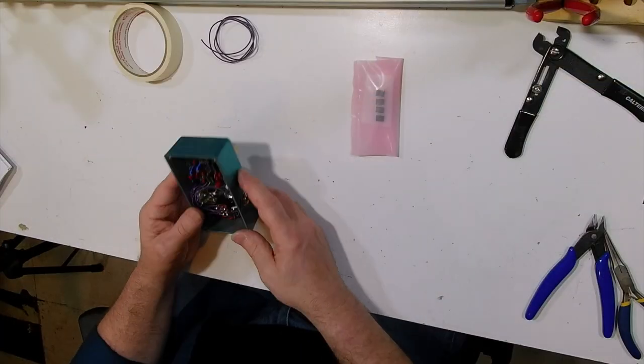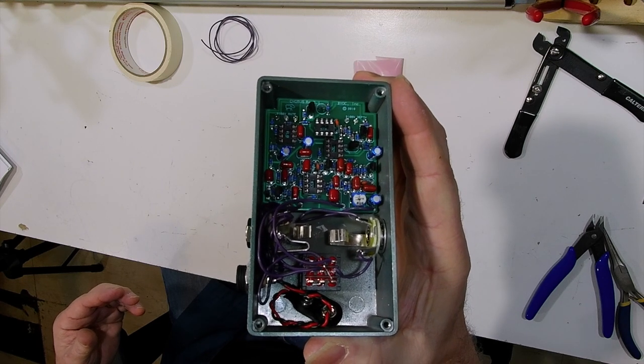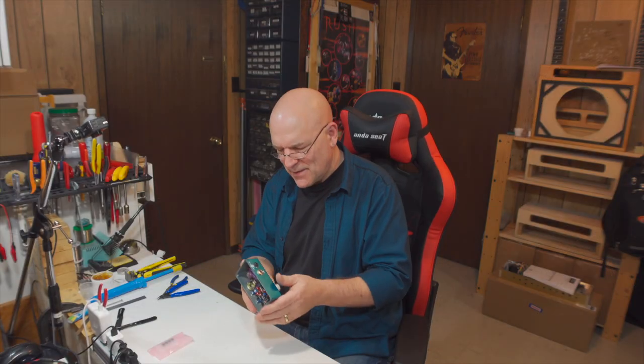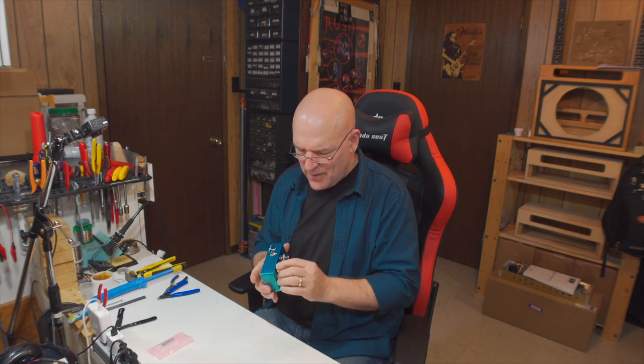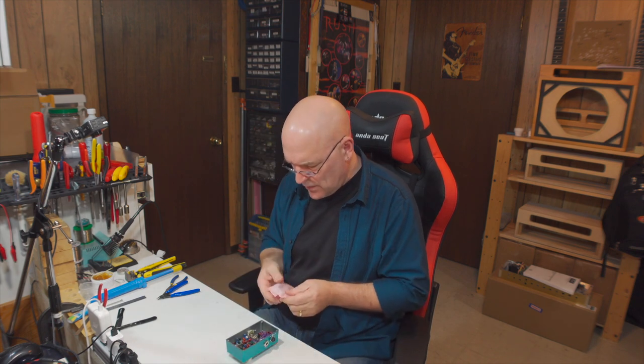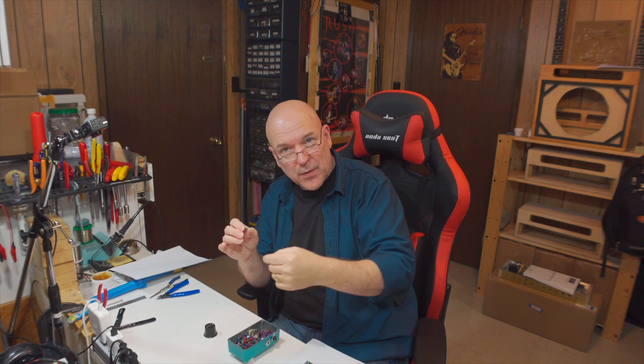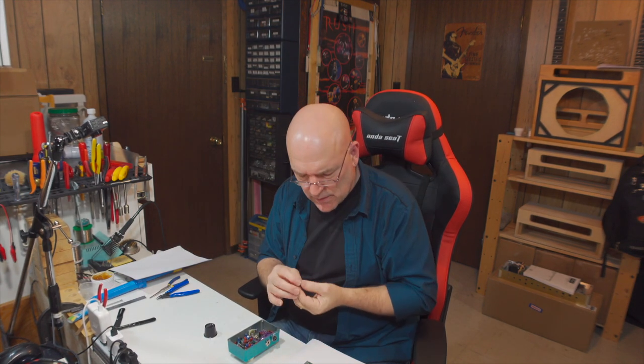All the soldering is done — the PC board is all connected. Hopefully we made no mistakes and this pedal is going to work first try. I have installed the knobs and everything else. The last thing we have to do is put the ICs in. Sometimes the ICs don't have a little notch on top — they'll have a dot up by the upper left leg, which indicates the same direction as the notch. Put that dot up at the top where the notch in the IC socket is.